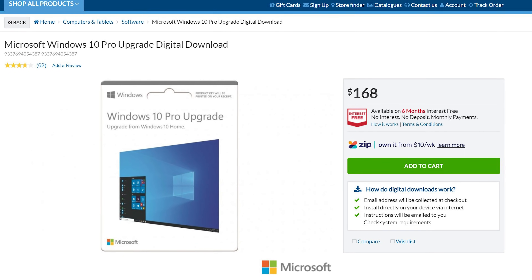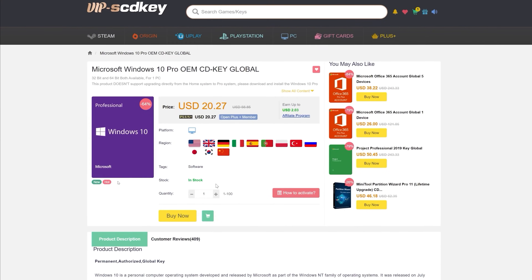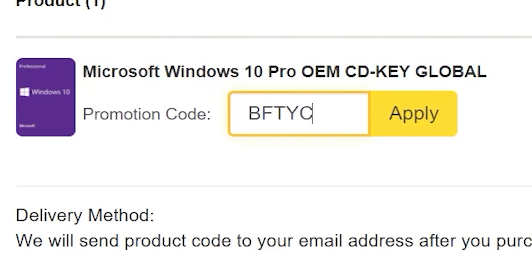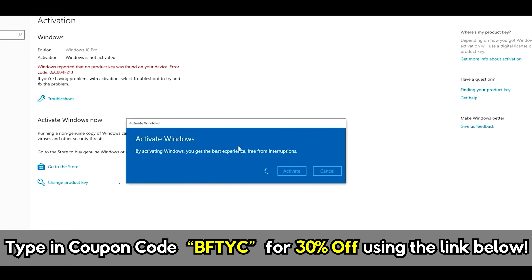Did you just shriek because you saw the price of Windows 10 Pro key licenses online? Well, shriek no longer. With today's video sponsor SCD Keys, you can get a Windows 10 Pro single user license activated for as little as $14 using the coupon code BFTYC. Link's in the description below.